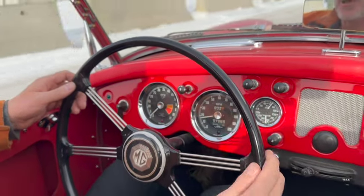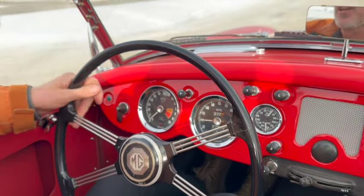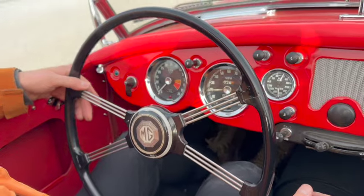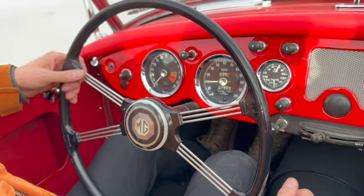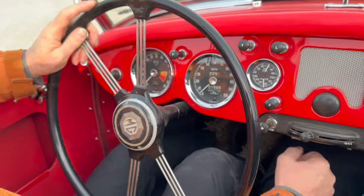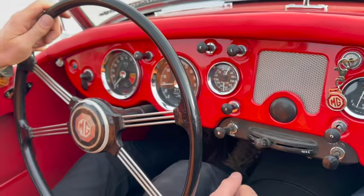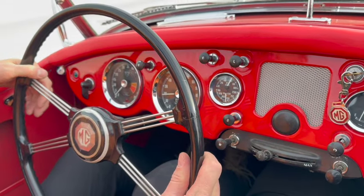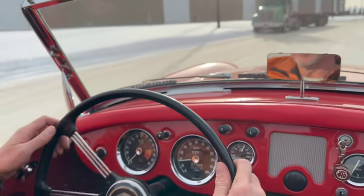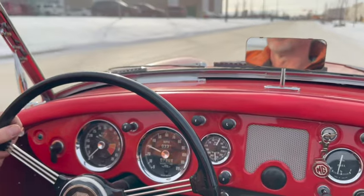It's surprisingly okay - I guess that's narrow tires for you. Shifts okay: second, third, fourth, third, second. I'll probably not do Jeremy Clarkson heroics in somebody else's MGA. Well, it appears to have good power and the engine's smooth.